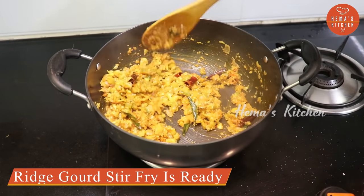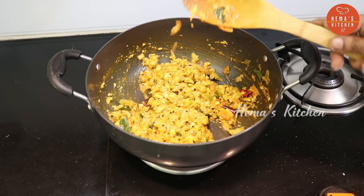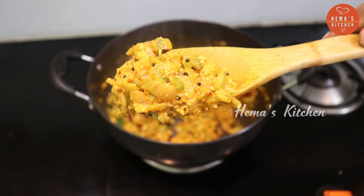Now we are going to make a cake. If you want to make a cake, subscribe to this recipe and subscribe to our channel. Thank you!